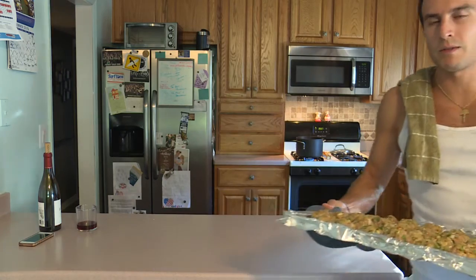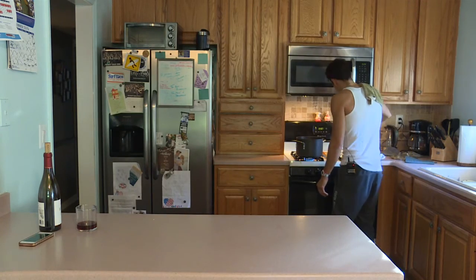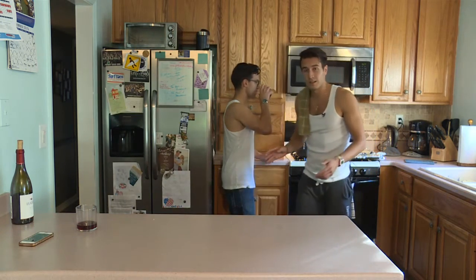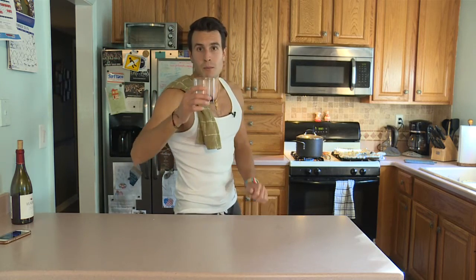Here we go. I'll leave the oven open — we haven't heated the house yet. Drop them in. We got 40 meatballs. We're going to let those go for a couple hours. I'll show you a picture of the meatballs when they're done. Have yourselves a wonderful Thanksgiving — maybe make some.